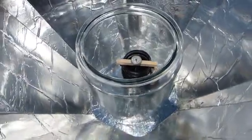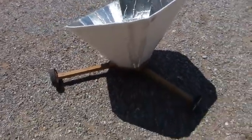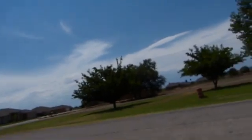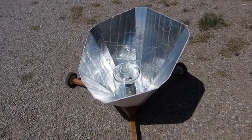Very nice. So all you need is some wood, some tin foil, some dollar-store foam board, and some brutal New Mexico sun. And in one hour, you're boiling water.